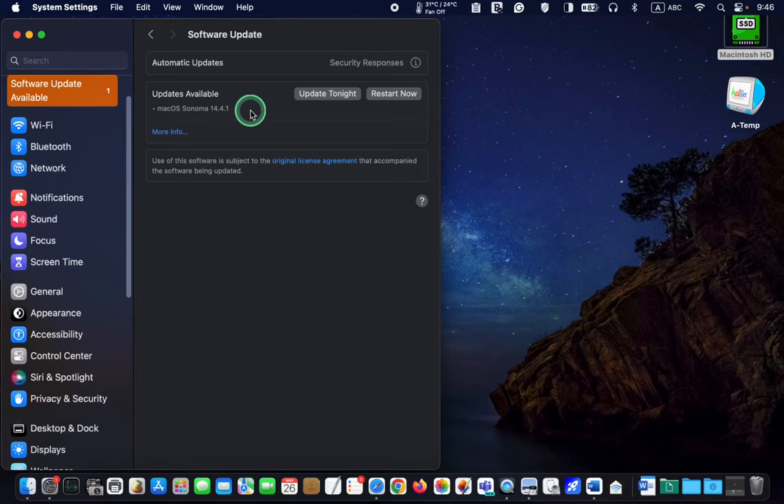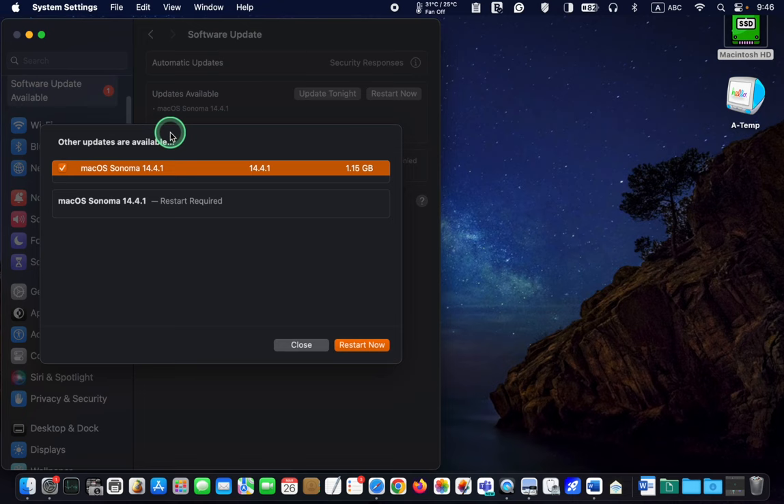On March 25th, 2024, Apple released macOS Sonoma version 14.4.1 with an update size of 1.15 GB.